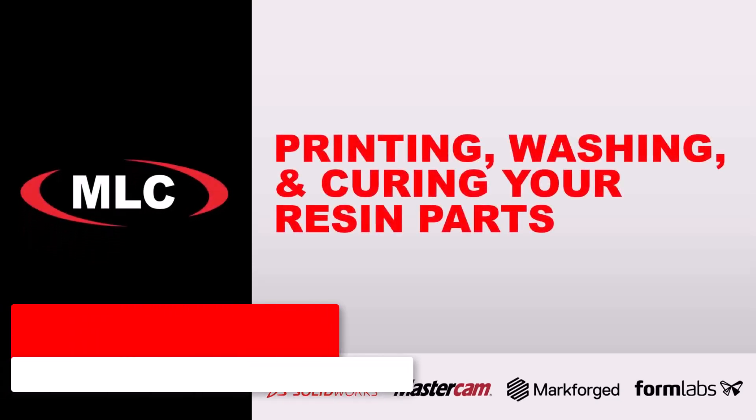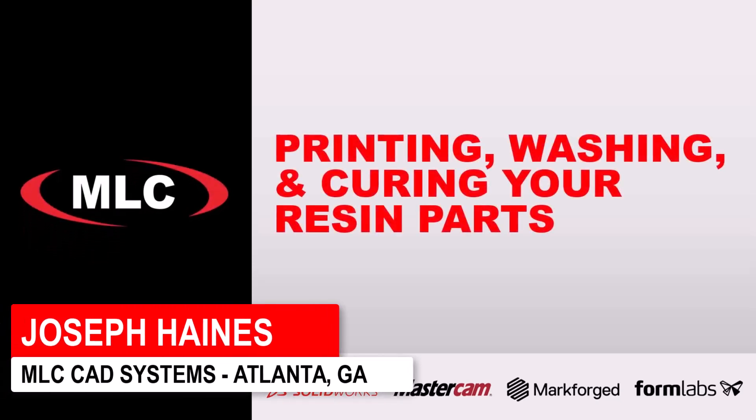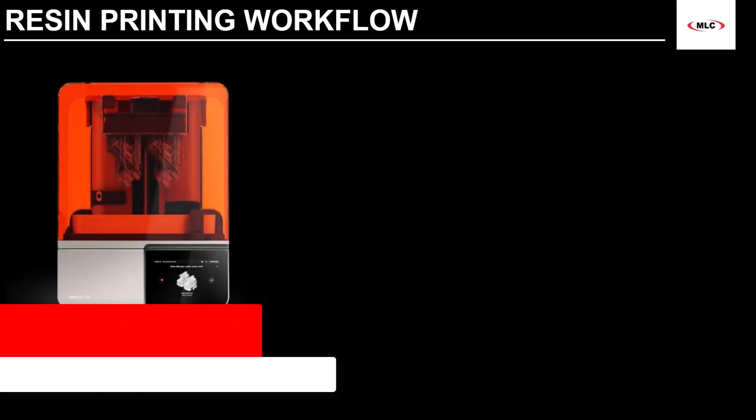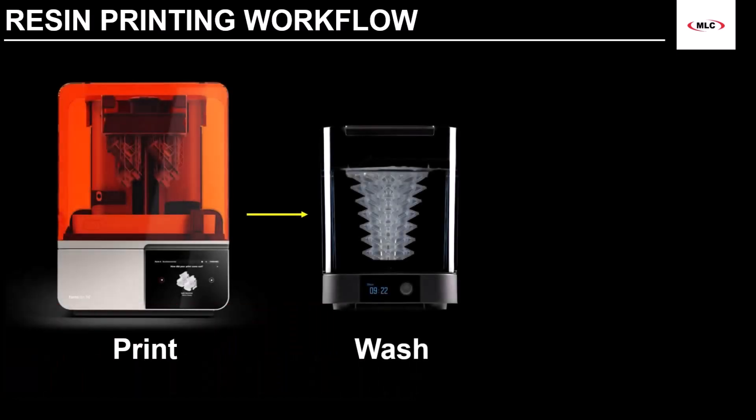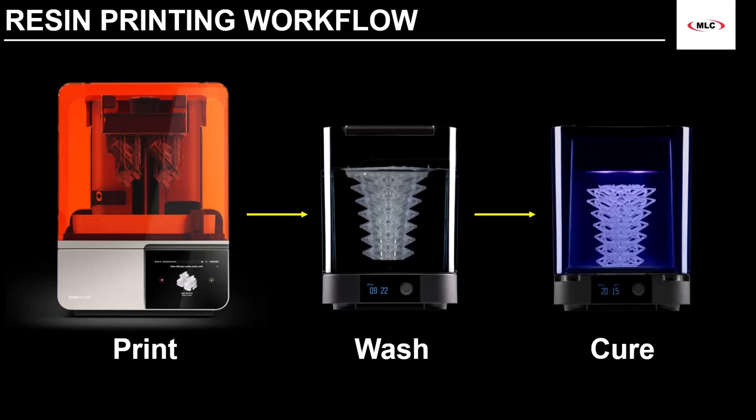You've managed to start your first print — nice work! Did you know that resin printing is a three-stage process? First, we print our part using photopolymer resin. Then, we wash our 3D resin print in an agitated solvent bath to remove uncured resin. After drying, the part is then cured using UV light, and sometimes a bit of heat.